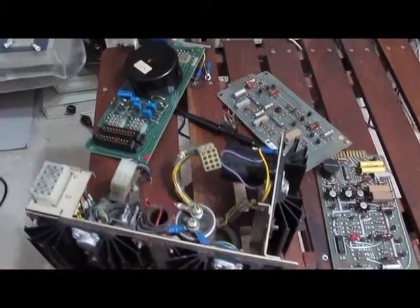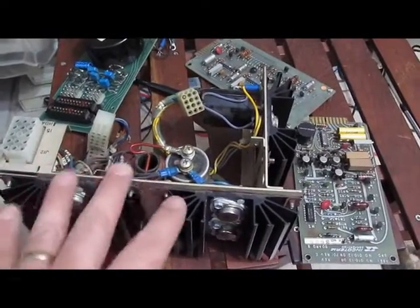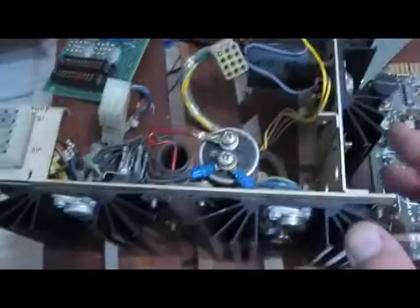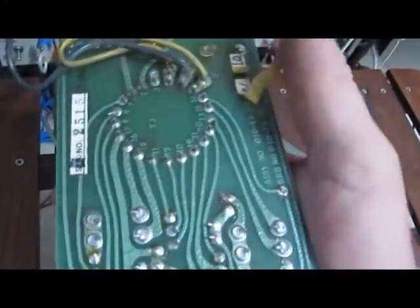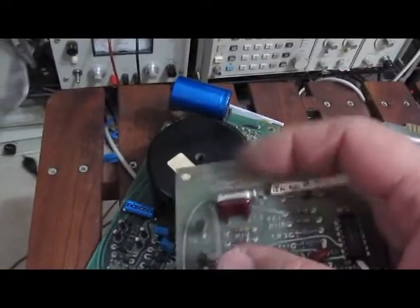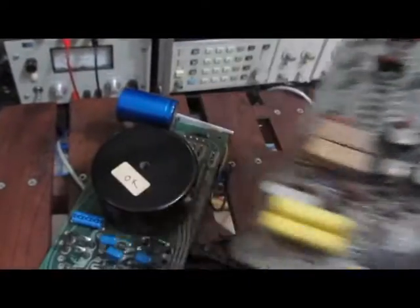This is the main power supply out of the computer. This power supply is actually pretty sophisticated for its time. This is the input transformer here — they rectify it, filter it, and then switch it down. This is your switching transformer here. You can see all the taps off of this thing. This transformer is used to drive the two bases. Unfortunately, this cap here I believe is bad — I'm going to have to start going through this thing a little bit.